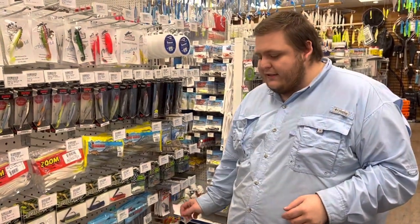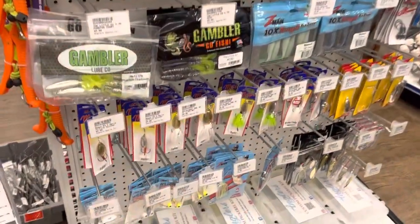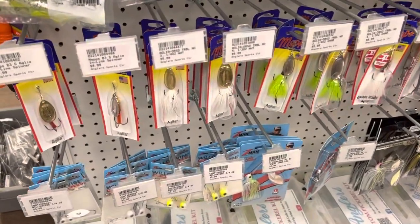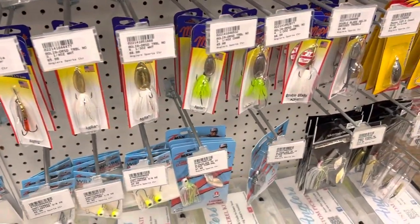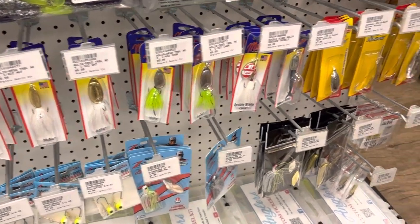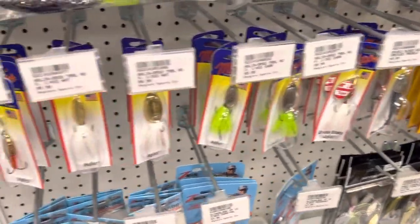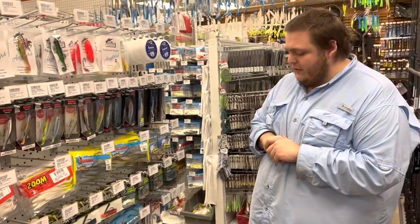Another one down here are the classic Meps. Now in the CCA tournament we can only fish single hooks, so you will have to trim off a couple of the barbs on some of these three-hook lures. The Meps is just a classic bait — it's been out there for a long time and a lot of people love throwing inline spinners. I'm going to fish these in a little bit more open water. I can't quite get them as tight to cover, but it's a really effective bait.